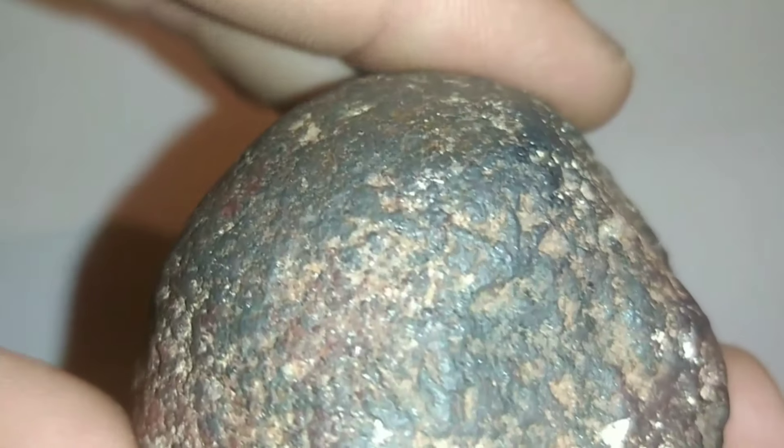When it comes to the color of black diamonds, you should remember that the color must be uniform all throughout. If you notice dark shades of brown combined with black, then that's probably a fake black diamond.